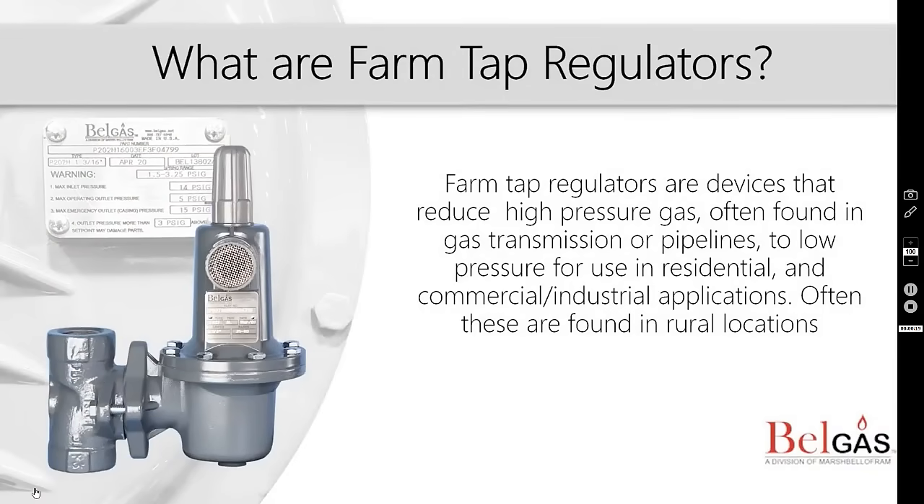Regulators, as mentioned in our What Are Regulators video, are defined as devices for controlling fluid flow. Bell gas farm tap regulators are ideal for high differential, mid-flow applications.